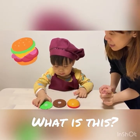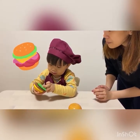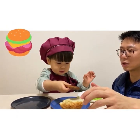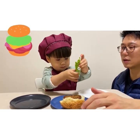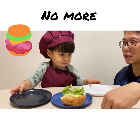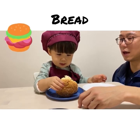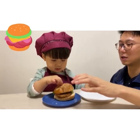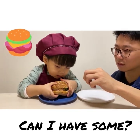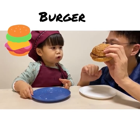What is this? What's the last step? Okay, what's the last step? Yes, you put the bread on the top. Can you feed baba? Oh, thank you. What is this? Burger. Burger. Okay.